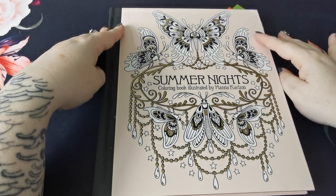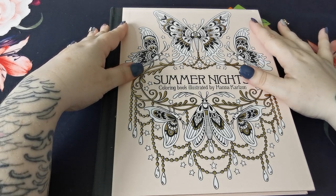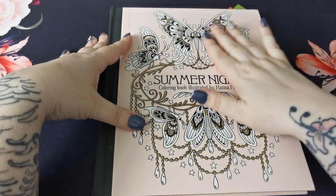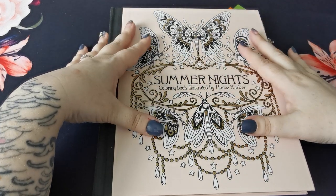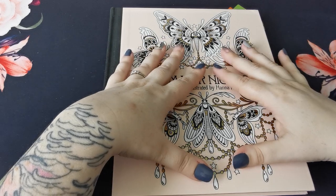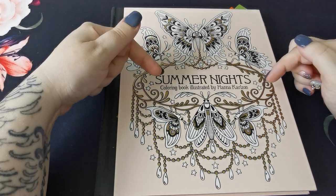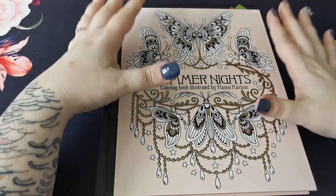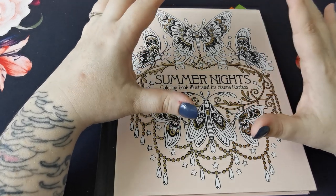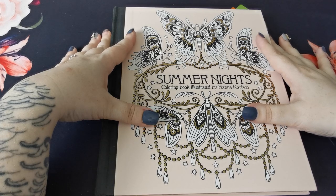As many of you know, I have been co-hosting with the beautiful Debbie from Colour Me Stress Free and we have been hosting hashtag HK Colouring Collaboration 2020. For the month of August, we have been colouring from our Hannah Carlson books. I love her artwork and it was an absolute pleasure to co-host this colour along with Debbie. If you haven't checked out her channel, I will put the link in the description down below. She is such a sweetheart and a beautiful colourist who really works wonders with mixed media.